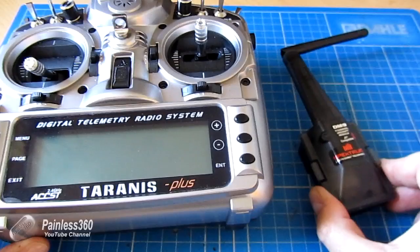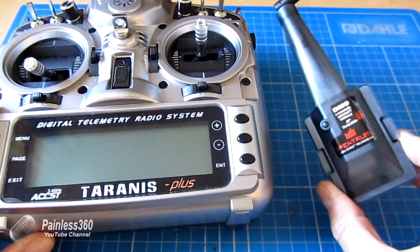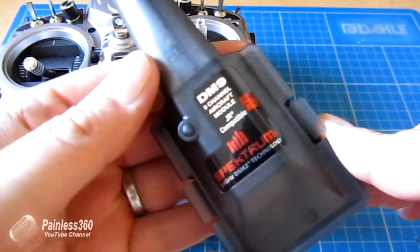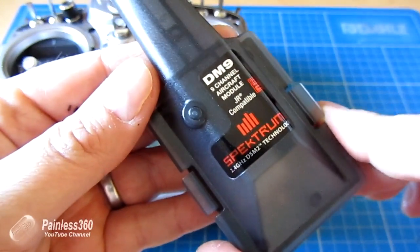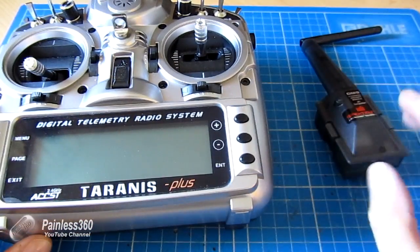I've been waiting for Hobby King to get the Orange JR module in stock for ages, and I've finally given up. So I've got one of these, which is the DM9 Spektrum module. This is going to go into the back of the radio. We're going to set it up in this video.